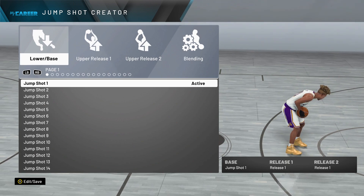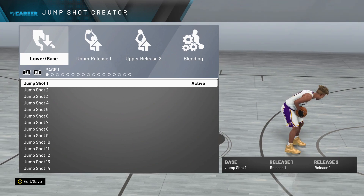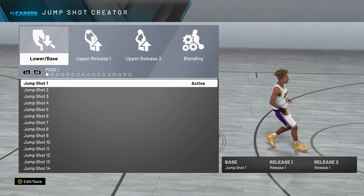Yo, YouTube, it's your boy Premier, back today with another banger. And in today's video, we will be going over the best custom jump shot.